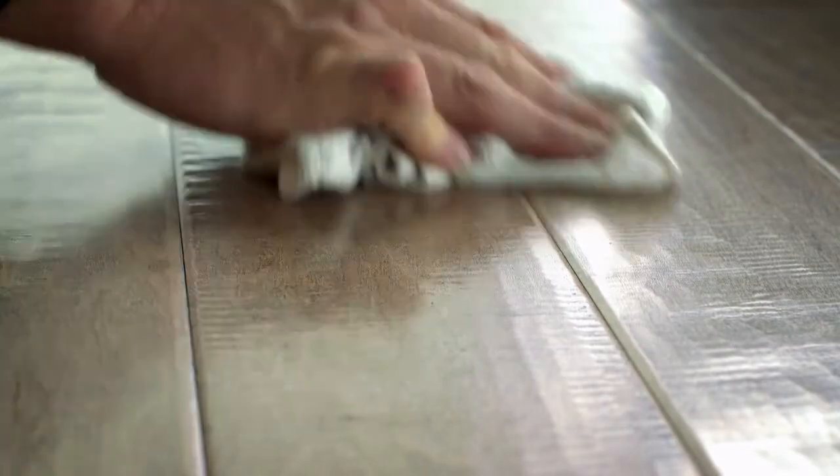As you work, remove the adhesive from the surface of the installed flooring. A damp rag with water or mineral spirits will remove adhesive. Do not use water to remove urethane adhesives from the finish. Roll and cross-roll the floor with a 100 to 150 pound roller at the end of installation to ensure proper transfer of adhesive.